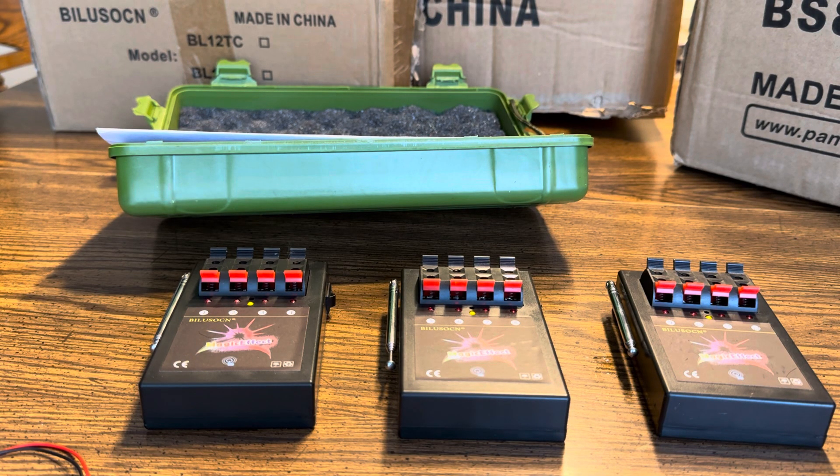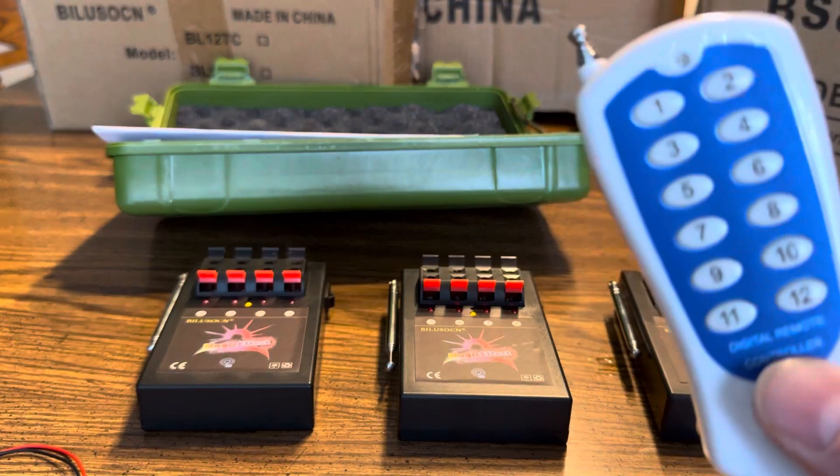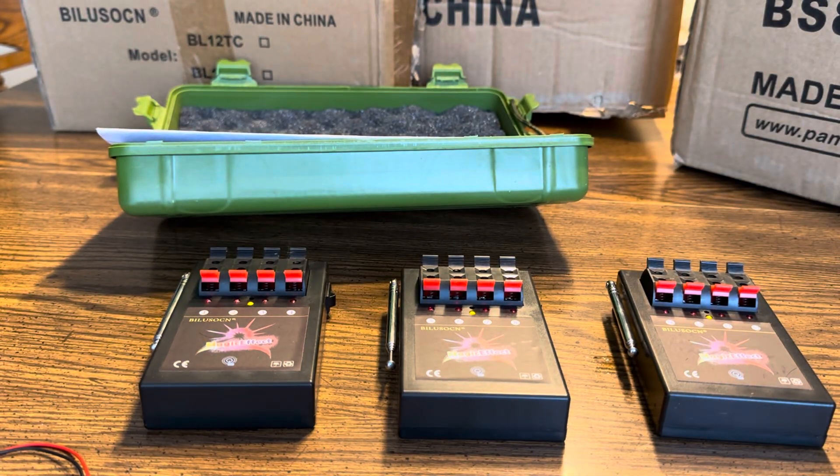Hey fellow pyros, the firework guy here. Just picked up a little cheap 12q system. I know there's been plenty of videos made over these 12q systems, but I want to make a quick video. The nice part is if you have a younger child and you're not quite ready to be right next to the firework, you can run some fire wire to it and use the remote from a safe distance. They feel good about helping dad out, and you feel good because they're at a safe distance and not gonna blow a finger off by accident.